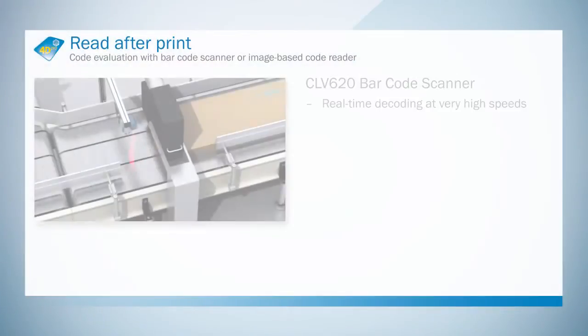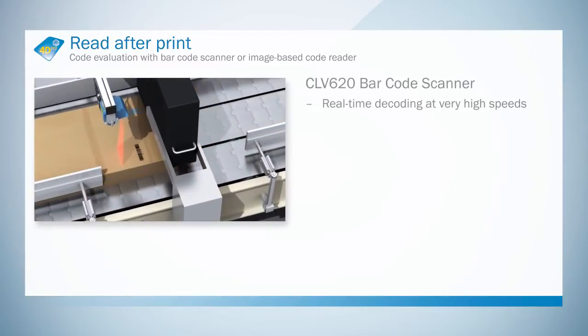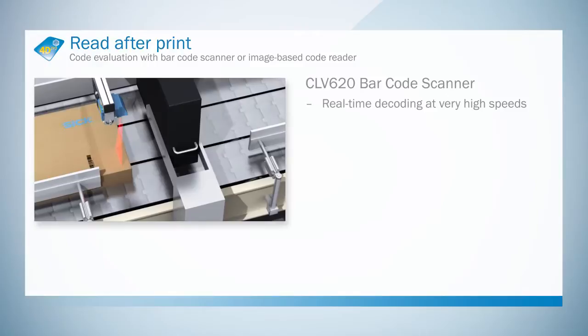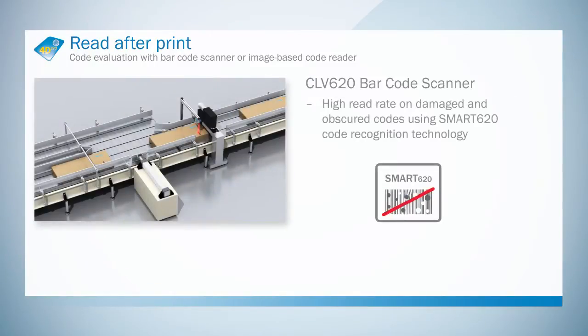Thanks to its high scanning frequency and its depth of field, the CLV620 is suitable for high-speed applications with varying scanning distances. Its high reading field height means that it can cover large areas of the belt. CLV6 series barcode scanners do not require external illumination either, making them easy and cost-effective to integrate.